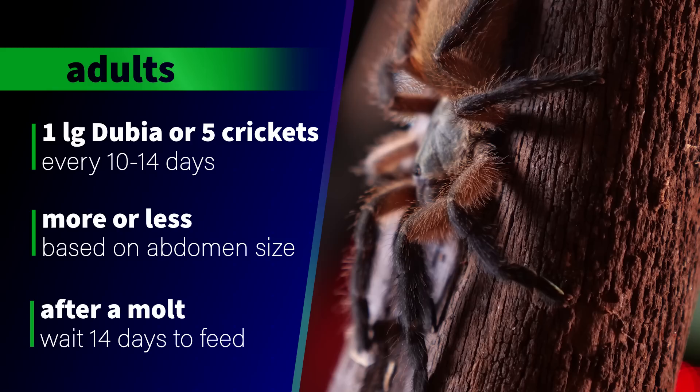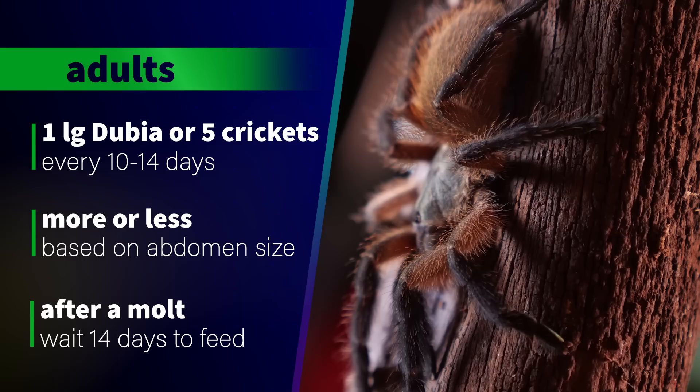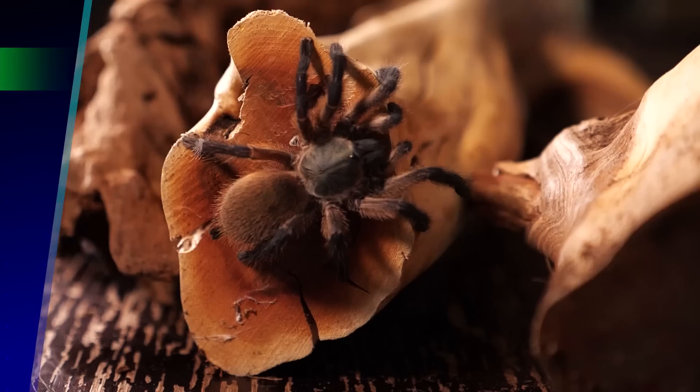For adults, I feed my blue baboon one dubia roach a little over an inch, or four to five adult crickets, every ten to fourteen days. I tend to feed a little more often after a molt and less often the closer the tarantula is to pre-moult.